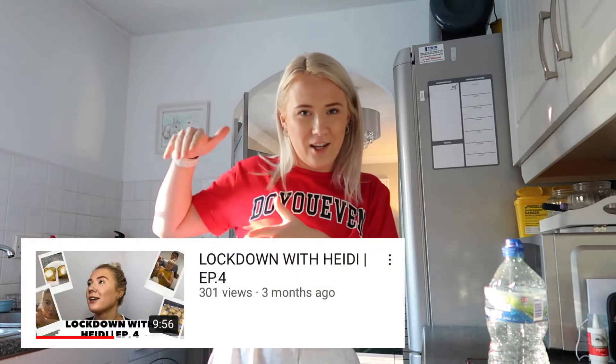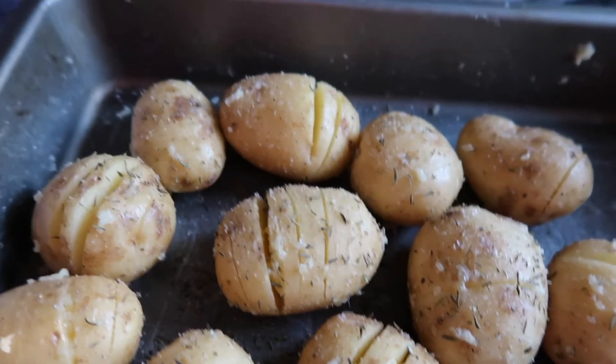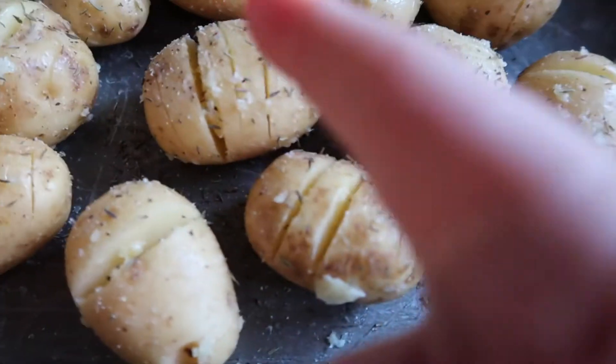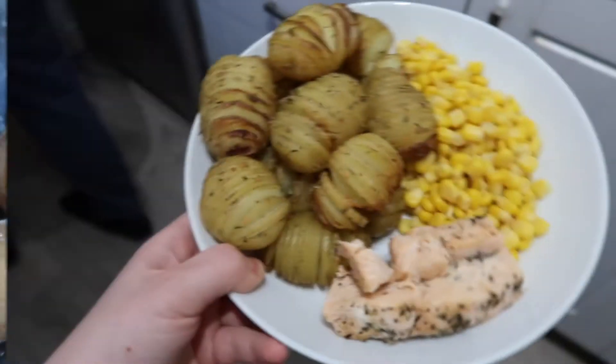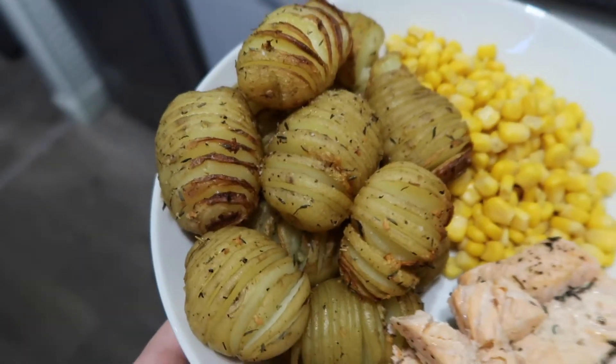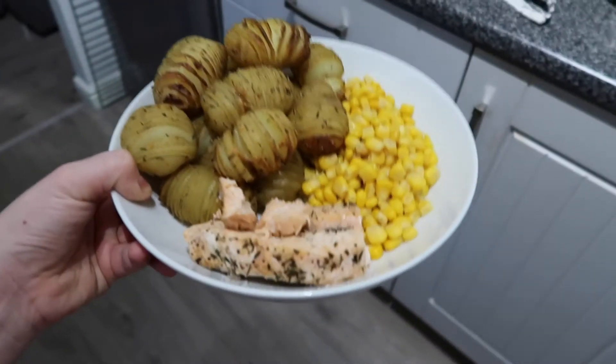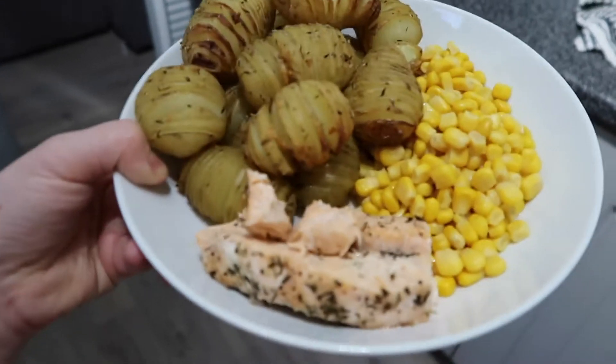First I'm going to start preparing my dinner — I'm making hassleback potatoes again! If you're an OG watcher from Lockdown with Heidi or Vlogmas, you'll remember my hassleback potatoes. Hassleback is when there are loads of little slices in the potato. It looks like a lot of food but it's only about 50 to 60 grams of carbohydrates. I've got it with a salmon fillet and some sweetcorn. Then I'll plan my class, go for a walk with Andy, and I'll speak to you shortly.